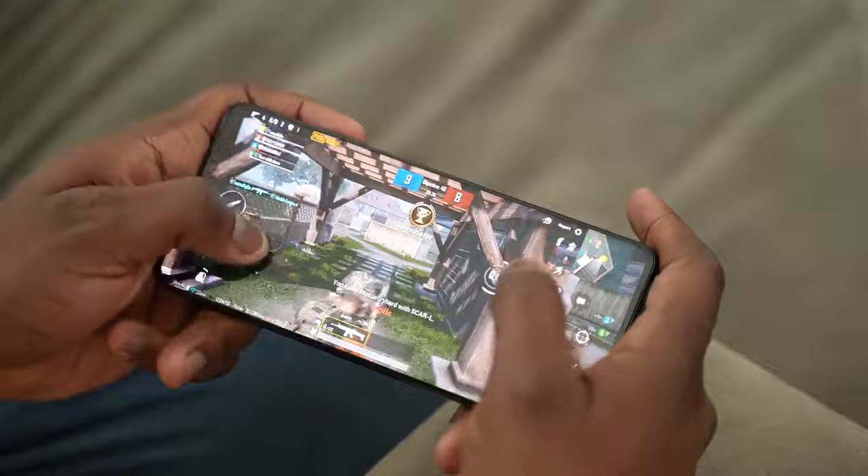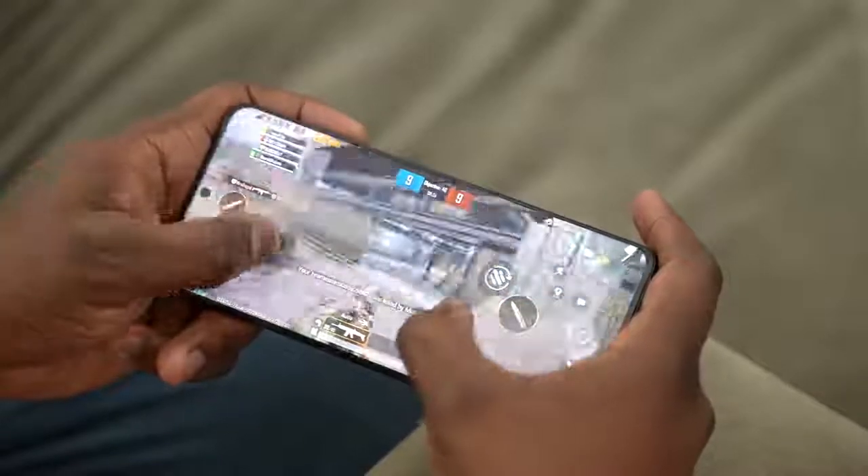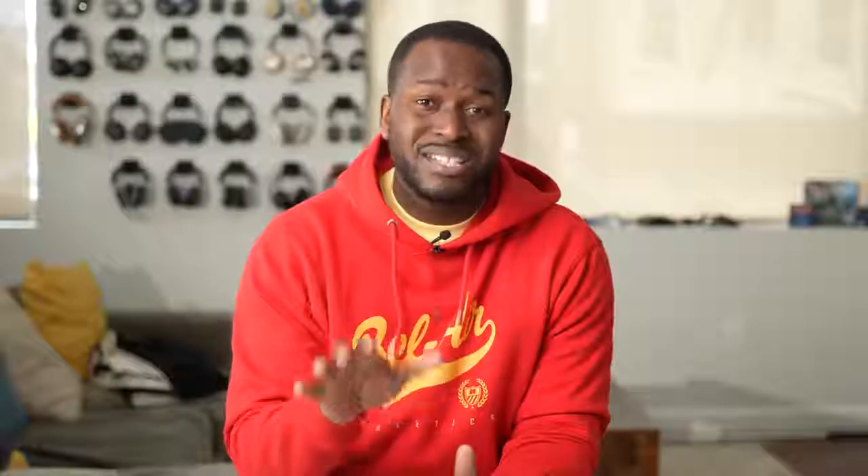The game looks smooth, it looks really nice. Again, I can't give you benchmarks or anything else — I just got it roughly an hour ago, so I can't give you a full idea of how it actually performs, but I will do that next week. Let me know two more games to add to my gaming review. I'll be covering PUBG Mobile, Call of Duty Mobile, and Genshin Impact, which of course you guys want to see. I'll give you benchmarks, I'll give you temperatures, and we'll talk about some of the other features on this device.